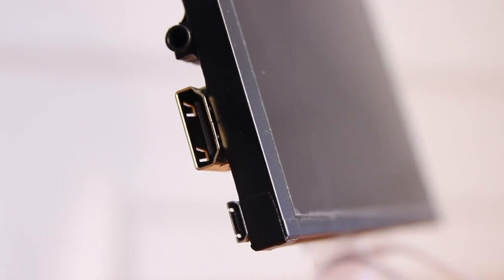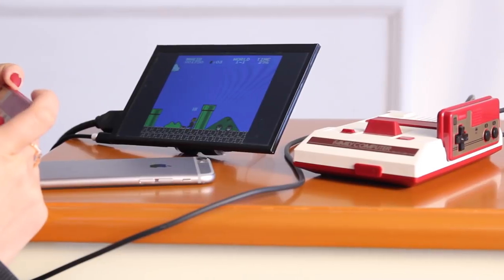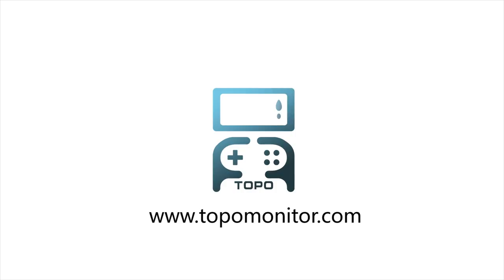As we include the HDMI port and audio output you need, we've developed an affordable product that gives you freedom and flexibility. Please support us and help us bring TopoMonitor to life.